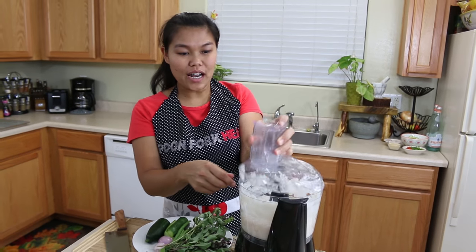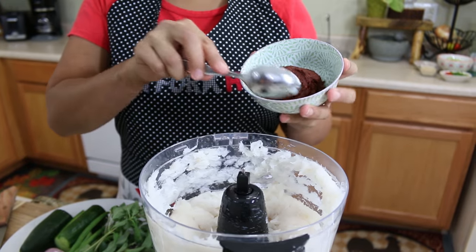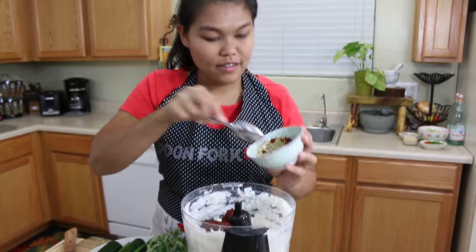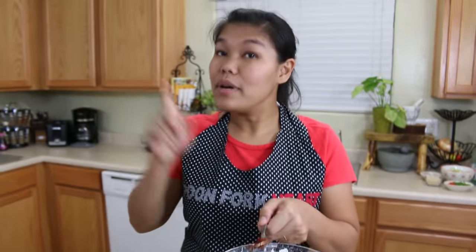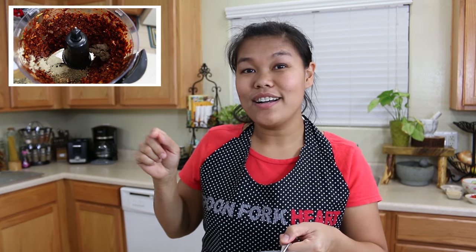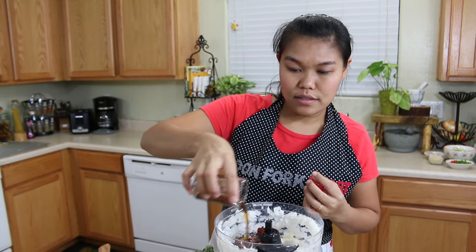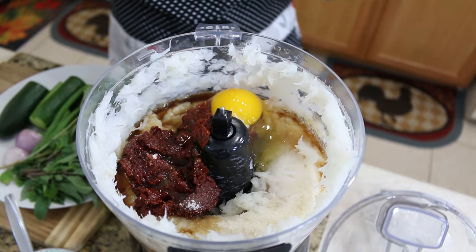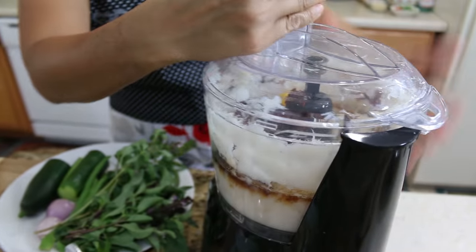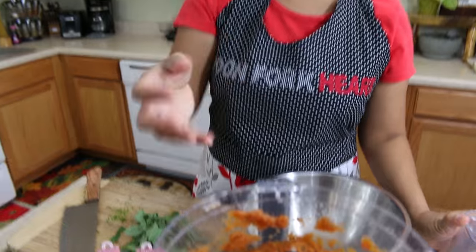Now we're done pureeing our fish. Next I'm gonna start to add our ingredients. Starting with our homemade lemongrass curry paste — it's homemade so it's very fresh and smells very, very good. If you want to know how I make this curry paste, please click the link here. Then add a little bit of sugar to balance the saltiness and spice, fish sauce, and lastly an egg. Now I'm gonna start the food processor again so everything can mix together.